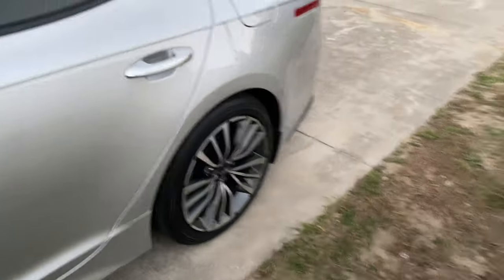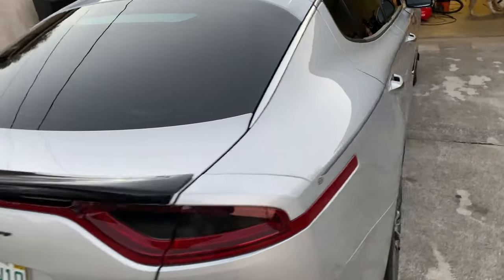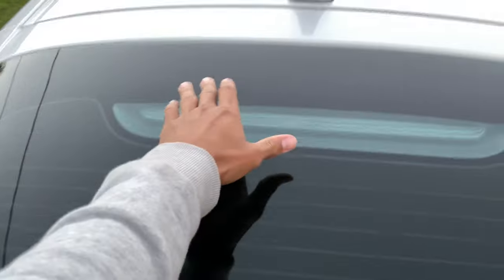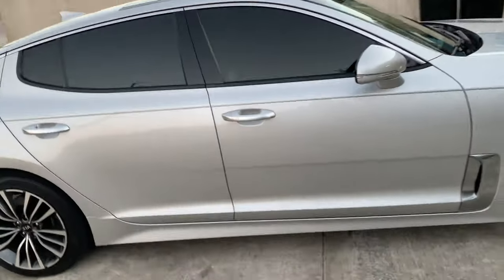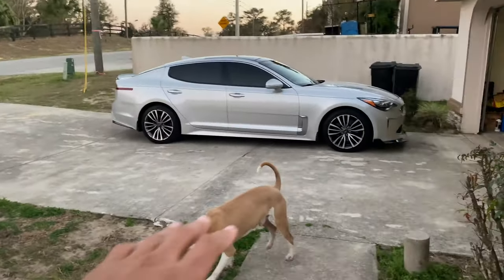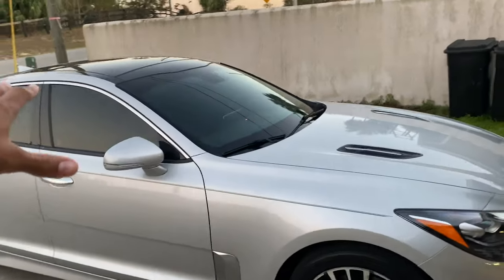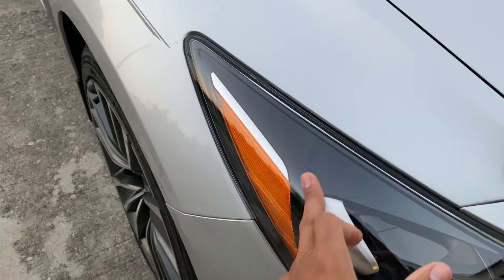Just want to show y'all how clean the wash got it — real mirror tight. If it wasn't tinted you wouldn't even be able to tell that's a window. Rims are super clean. Got custom social media and YouTube tag stickers coming — going to put my YouTube tag right on the car so everybody can see it and give it a little more presence. Shout out the channel. This car is hard — got the sunset wrap in the back.